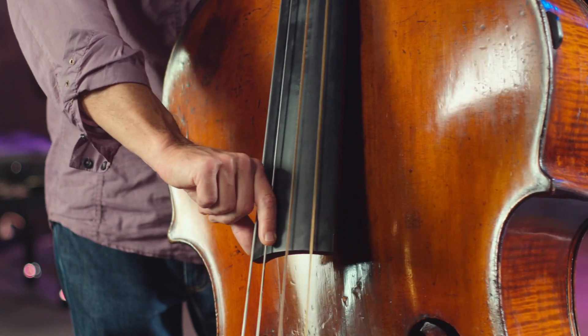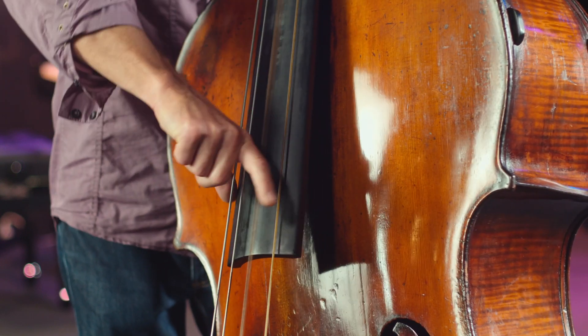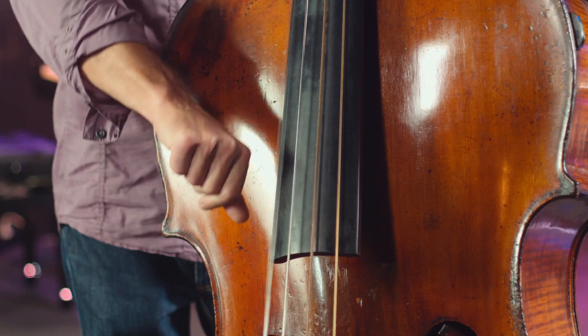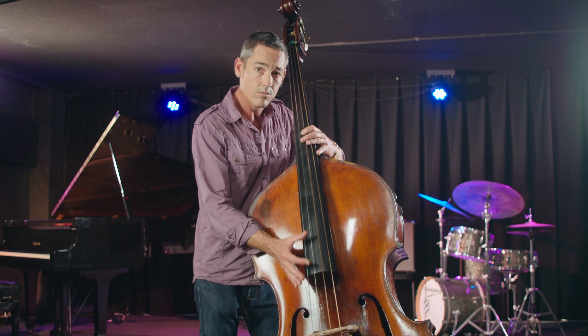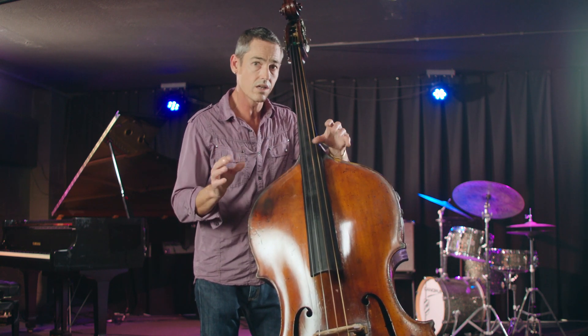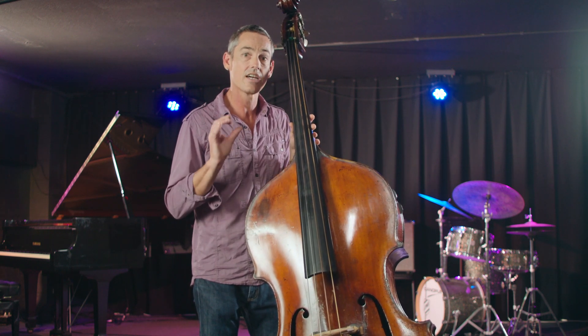Here, we're pulling the string across the fingerboard. Generally speaking, towards the end of the fingerboard is where you're going to get the best sound. So we're not talking about volume — we're talking about making a good, clear, clean sound.